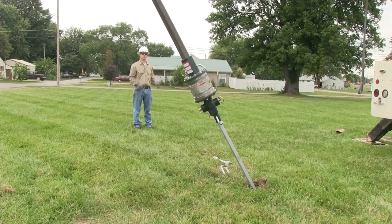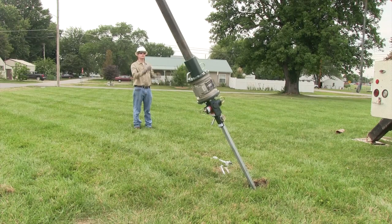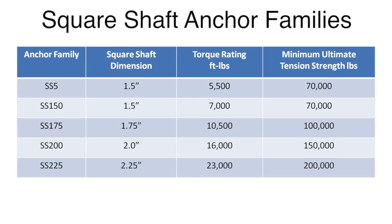There are five different square shaft anchor families based on the torsion and tension capacities. Torque ratings range from 5,500 foot-pounds to 23,000 foot-pounds, and tension ratings are from 70,000 pounds to 200,000 pounds.